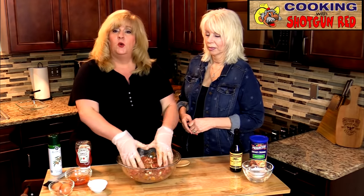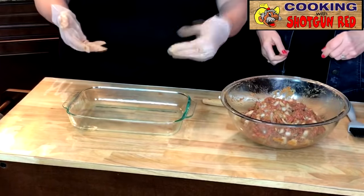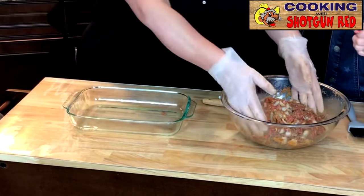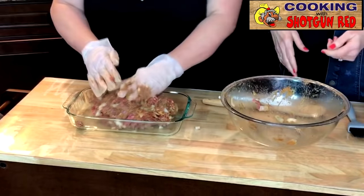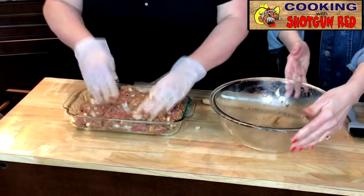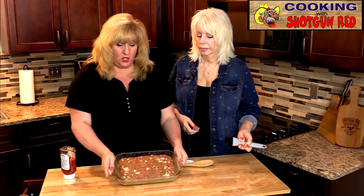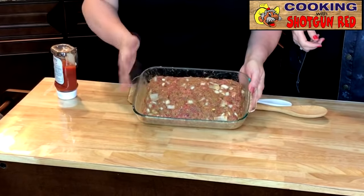Now I'm going to get our glass dish that we're going to put it in. It's already been sprayed with a little bit of nonstick cooking spray — that's just to help with easier cleanup. I'm going to shape the meatloaf and move it away from the edges a bit, so there's room for the grease from the meat to settle on the sides.